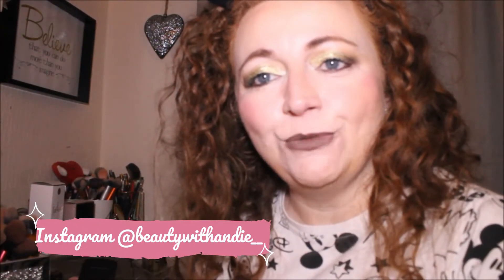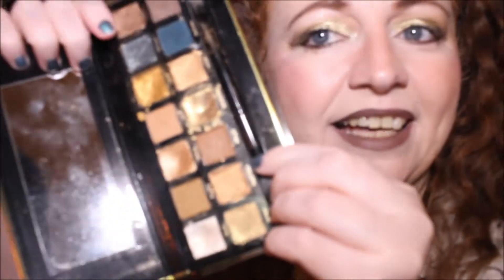Hey guys, welcome back to the channel, or welcome if you're new here. Today we're going to do a dupe video. Eventually I want to do it on the eyes to see if it's a dupe and if you can tell the difference, but for now we're just doing hand swatches. I got this palette ages ago — it's the W7 24K Gold Rush — when I didn't know if I wanted the Natasha Denona Gold palette or didn't want to spend that amount of money. W7's eyeshadow formula is powdery, and you can see it in the palette just how powdery and chunky they are, but this is definitely a dead ringer for the Natasha Denona Gold palette.